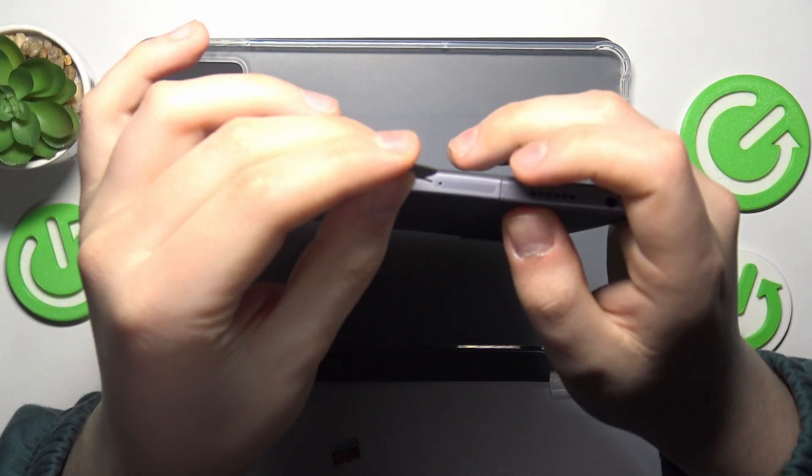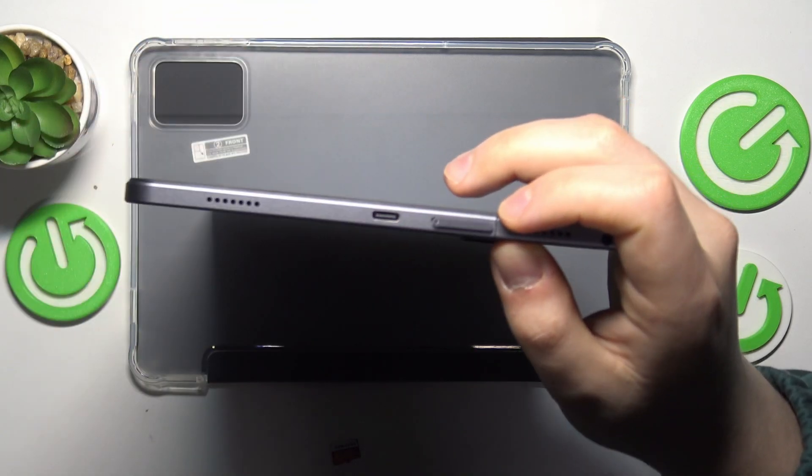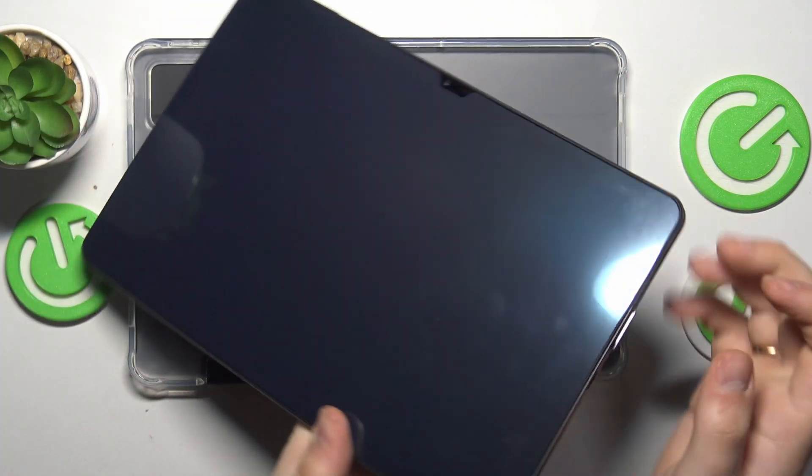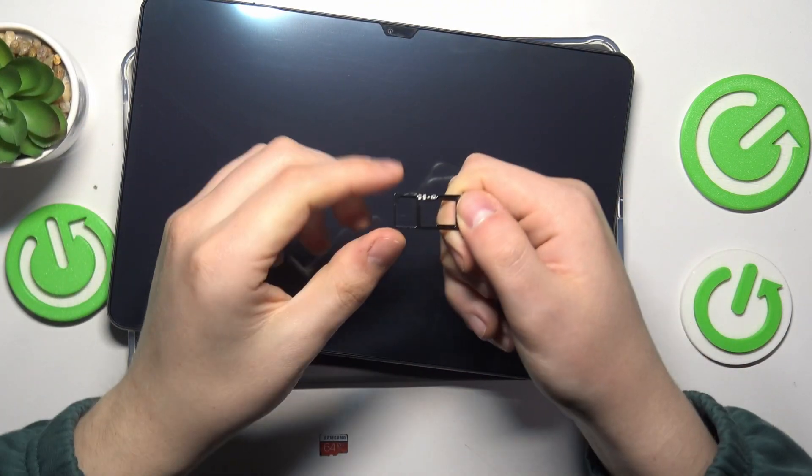Take your ejection tool, insert it into this small hole here, then push it in. Once you see that the SIM card tray pops out, take it out completely.